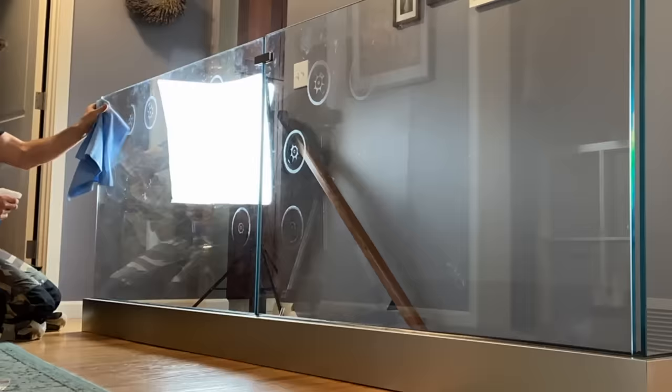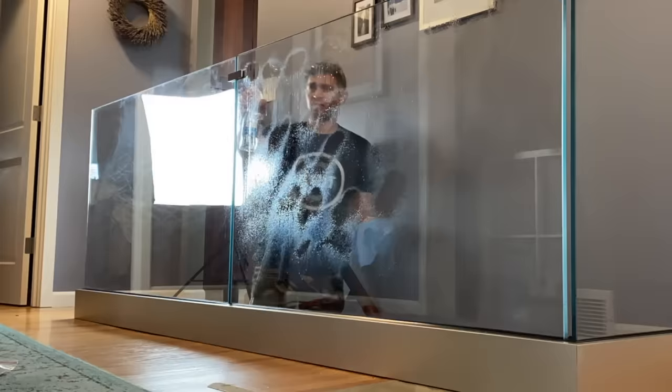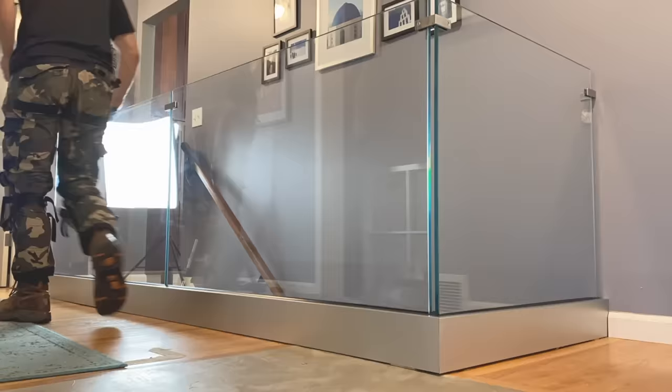At this point, all you have to do is clean the glass. There are quite a few marks on it due to all the suction cups we used, but it's very easy to clean. And once we have it fully cleaned, we are done.